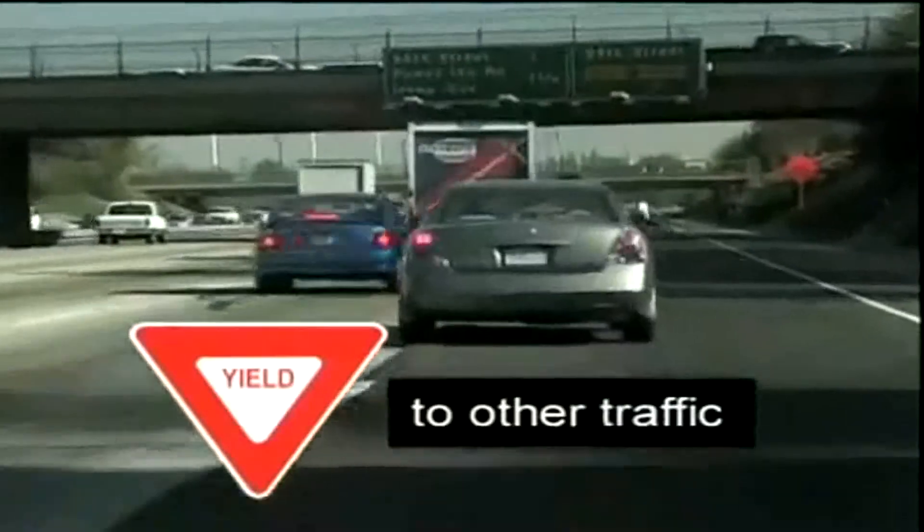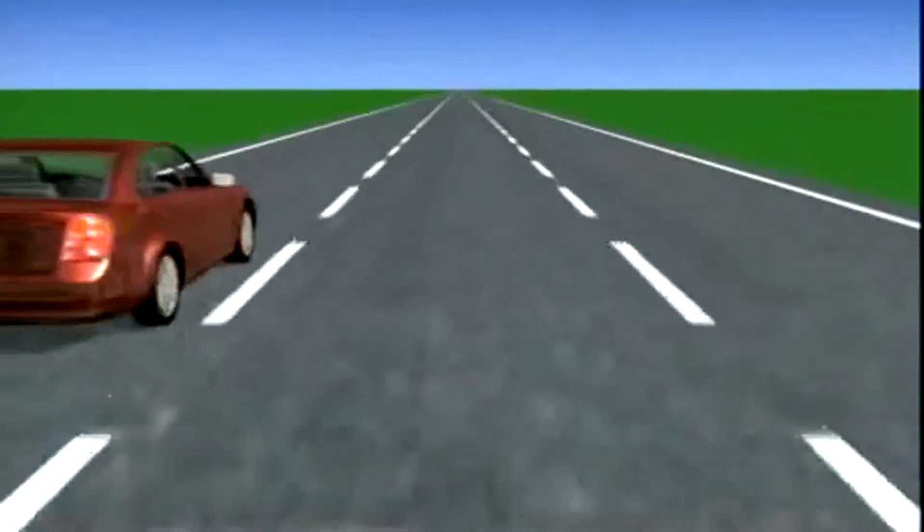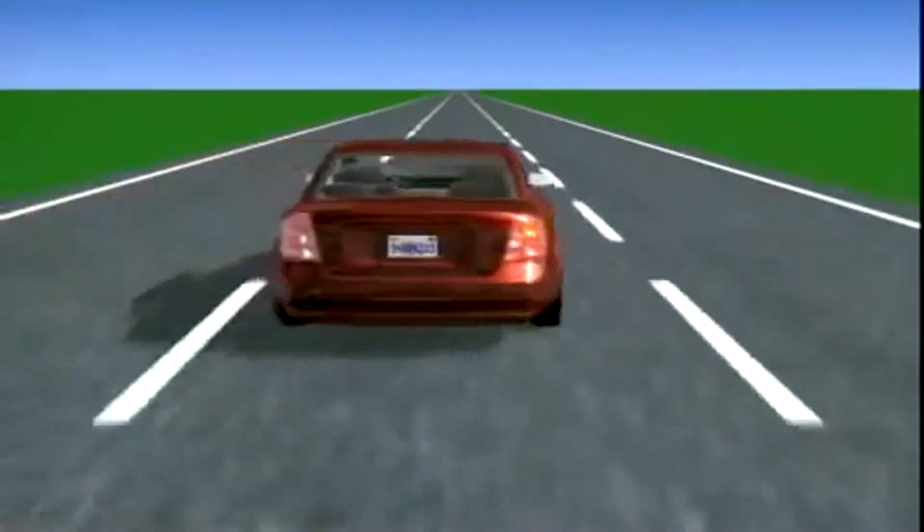Whenever you make a lane change, traffic already in that lane has the right-of-way. And be sure to change lanes one lane at a time.